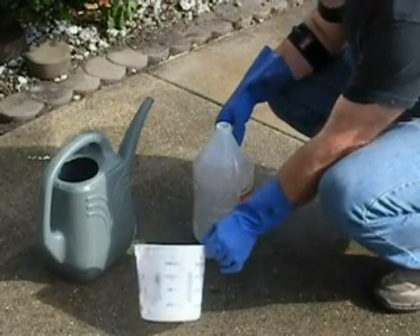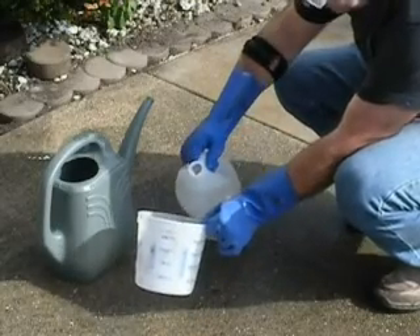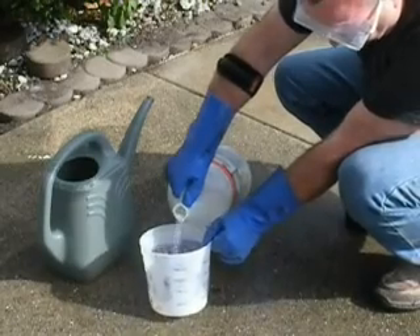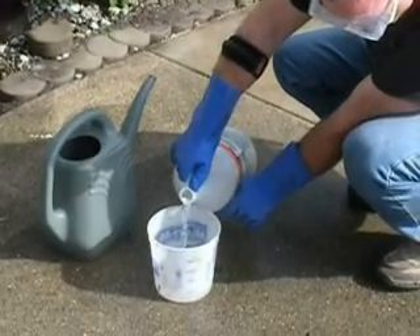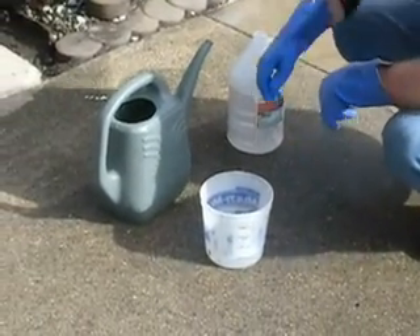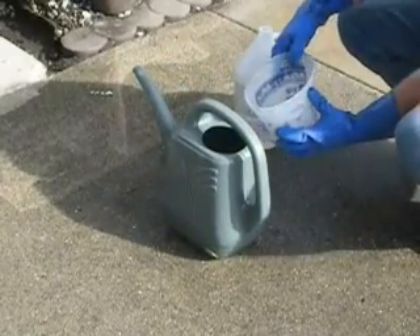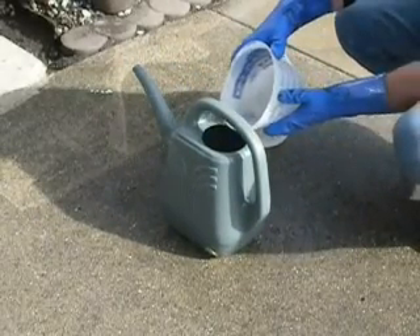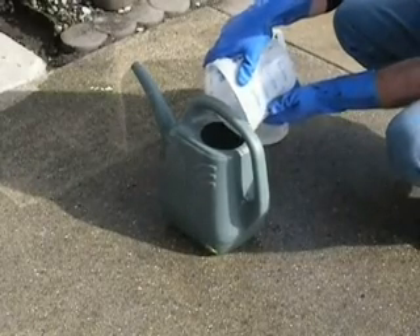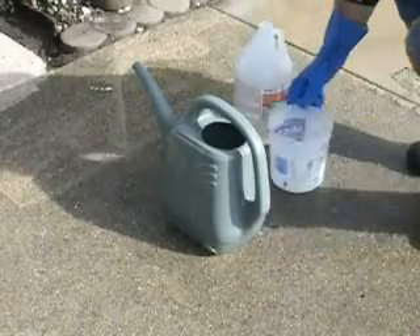What we're going to do right now is a 10 to 1 mix of muriatic acid to water — 10 parts water to 1 part muriatic acid. Make sure you've got rubber gloves on, eye protection, rubber boots if at all possible. We're going to apply that using a sprinkling can, which is an effective way of putting it down. Always be careful to pour acid into water and not water into acid — that's chemistry 101.